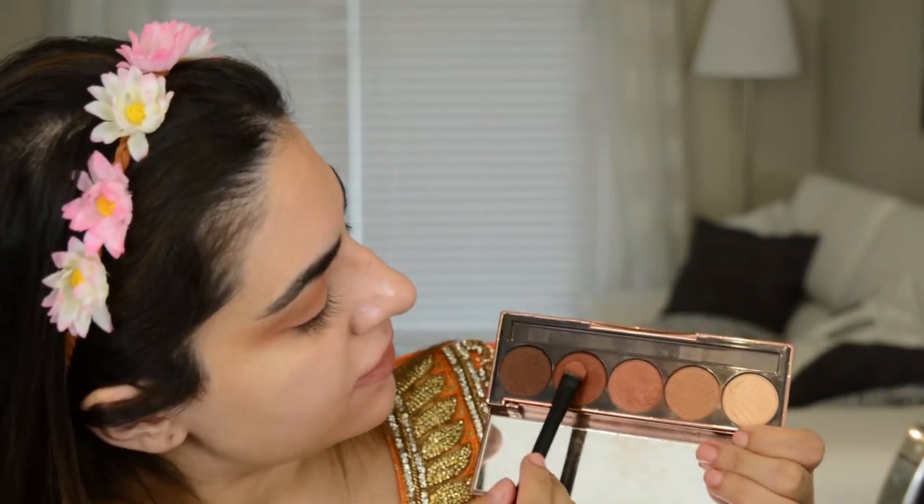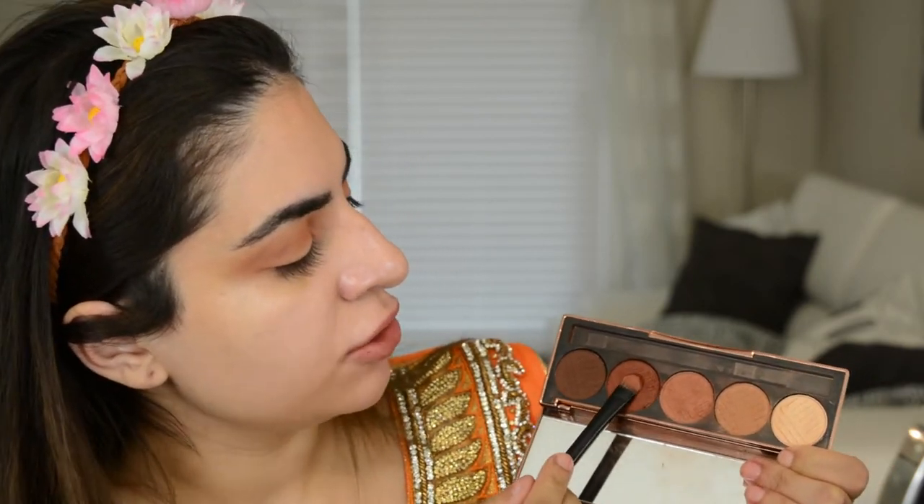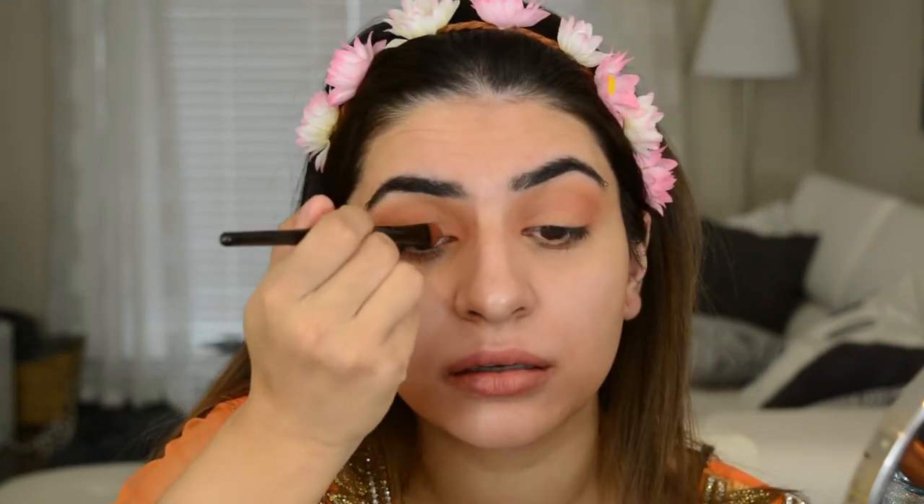Next I'm going to take a flat shader brush and go into this color right here, which is like a really beautiful reddish brown. I'm really packing that onto my brush. I'm gonna apply it lightly into the outer corner — same brush, same color — going on the outer corner where your outer V would be. You can see I'm kind of shaping out that outer V and then shading it in and blending it, sketching out that outer V and then blending it inwards.